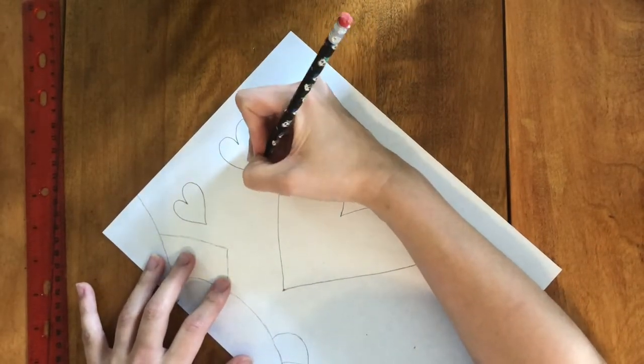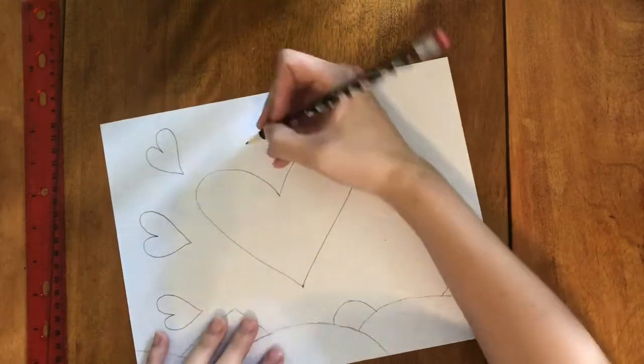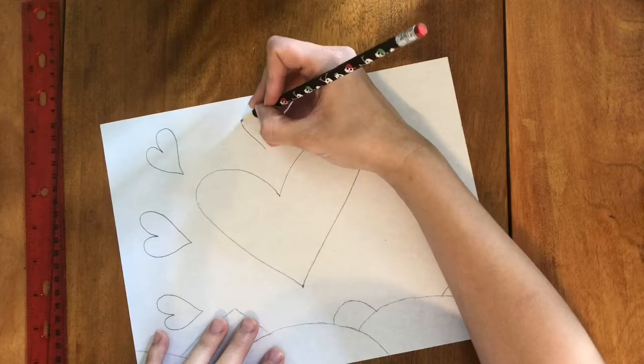Don't worry about having the hearts be perfect or all at the same angle. You can always go back and change them before we go over it with our black sharpie.